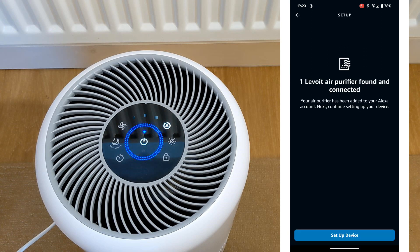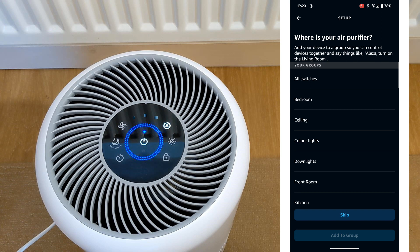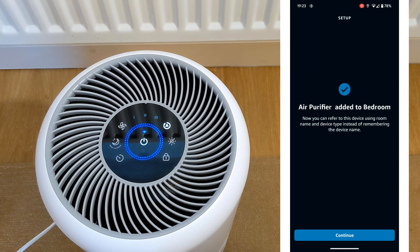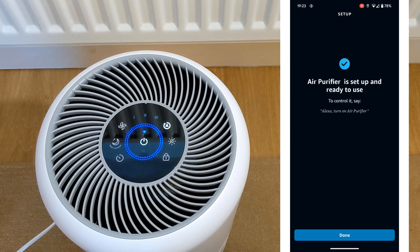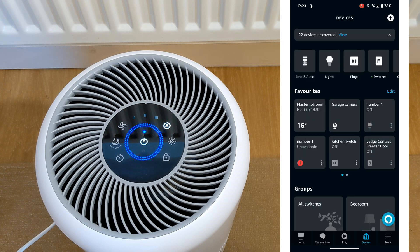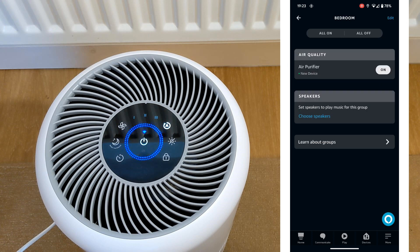Next, you will select the room location — and that's it, all connected. Using the VeSync app via Alexa, you get full controls for settings like mode, fan speed, and display.